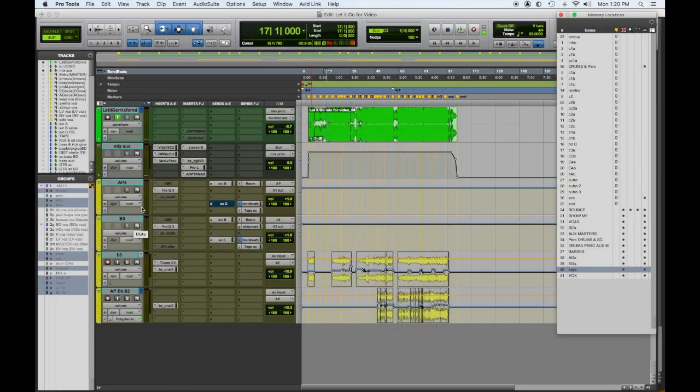In my template I normally have aux submasters for a lot of different keyboards: synths, strings, pads, electric piano, acoustic piano, organ. So in this case we just needed the two and I didn't really need any of these other options.